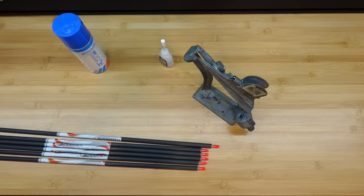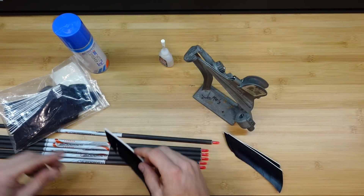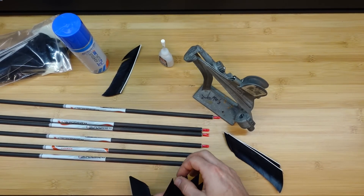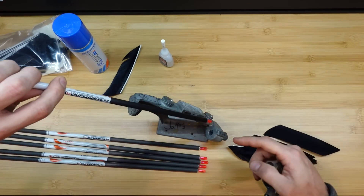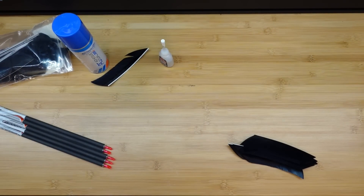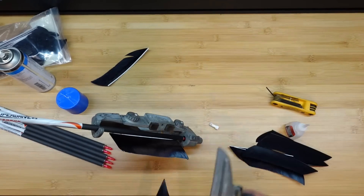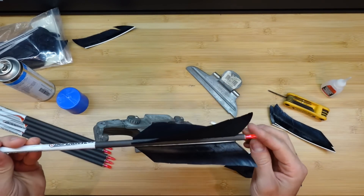Now I'm going to fletch up three arrows with 5¼ inch flue flues, left wing, using this accelerator. I'm making sure everything's lined up correctly first in the Bitzenburger clamp. Good thing I checked — I need to make some adjustments here. Now I've got some contact. One down. Always fun to see them like this before they get burned. I'm telling you, this accelerator has made fletching arrows so much more enjoyable.